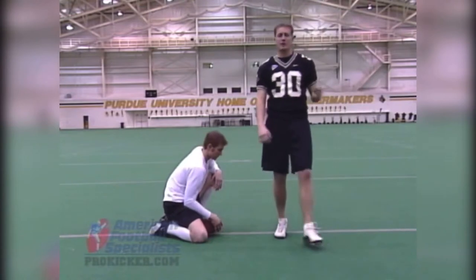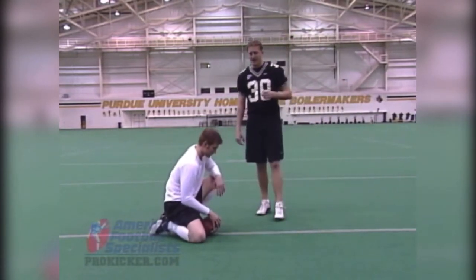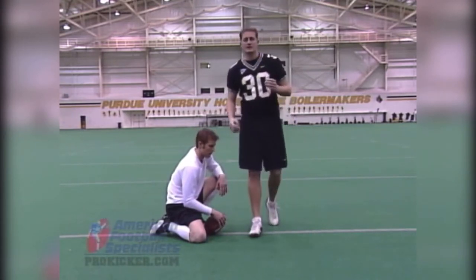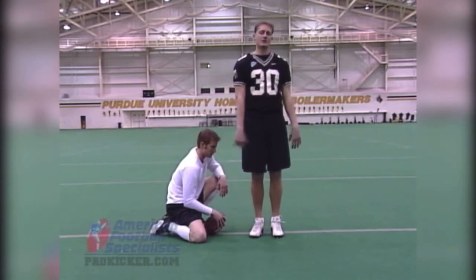Coaches often say, don't look up, look down, keep your head down. I don't necessarily agree with that. I think a lot of times you can look up, but you need to make sure you're done with what you're doing here first. If you bring your head up too quick, there's a tendency to throw your hips and your shoulders and everything up as it follows your eyes.